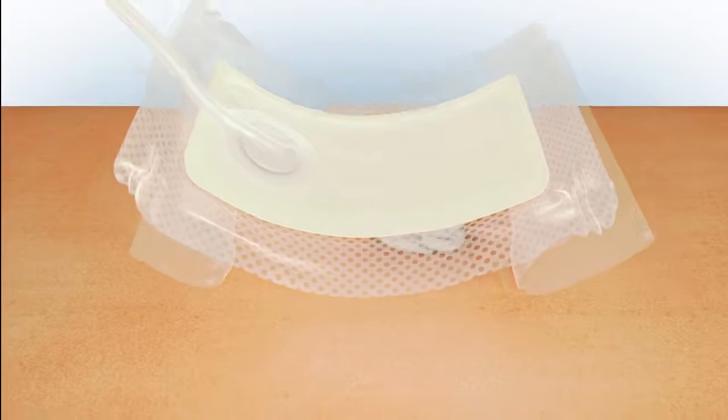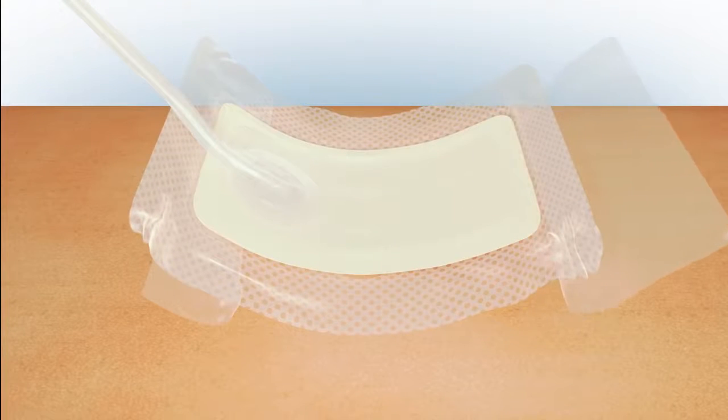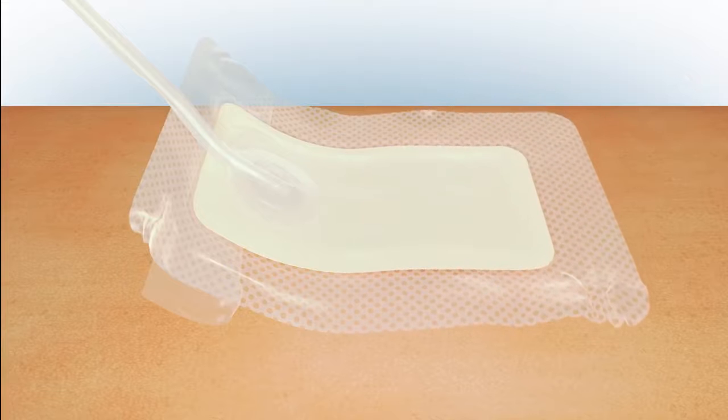Place the dressing centrally and flat over the wound and surrounding skin, making sure that the port is positioned away from the wound and is uppermost over intact skin. It's important that you don't place the port directly over the wound.